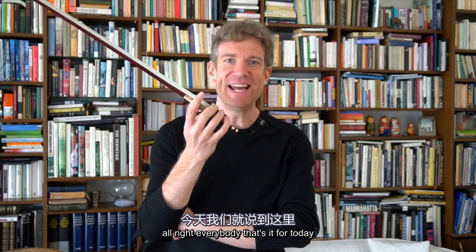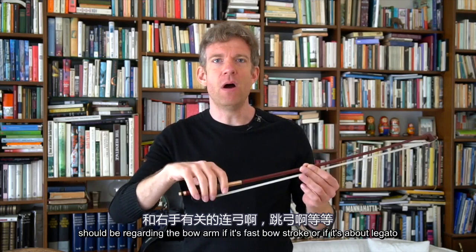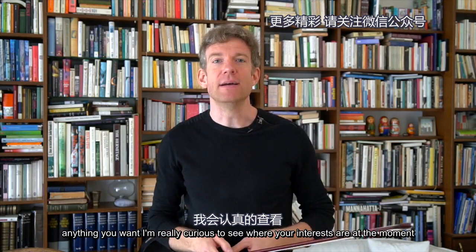Alright everybody, that's it for today. That was a lot of fun. My bow arm feels amazing — I feel really warmed up and ready for a good day of practice. Let me know in the comments below what the next thing should be regarding the bow arm: if it's a fast bow stroke or if it's about legato — anything you want. I'm really curious to see where your interests are. Thank you for tuning in and I'll see you in the next class.